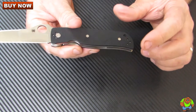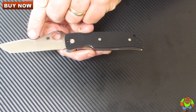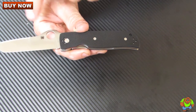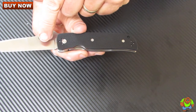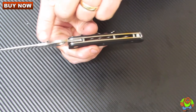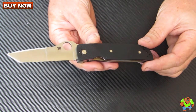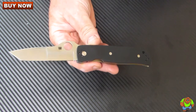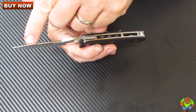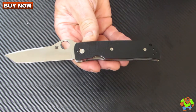It offers both the superior edge geometry of a full flat ground blade as well as the strength of a hollow ground section with the full spine thickness. The blade steel is VG-10, a stainless steel. It has a tanto style point for increased tip strength and Terzula's signature slim profile.